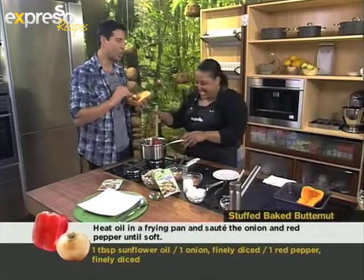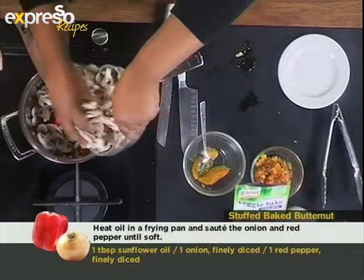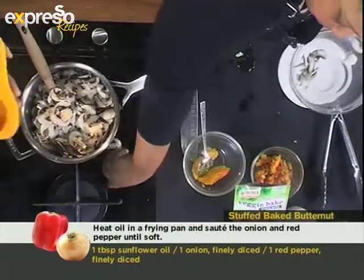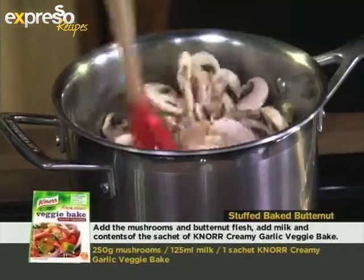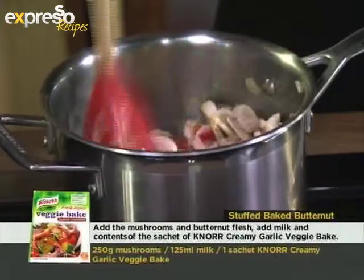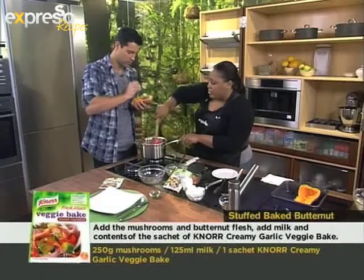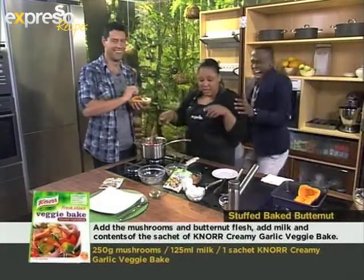I'm not going to hear this for the whole day — he's going to go on about that trophy he just won. Well, he deserved it. Well done, man. I'm adding some mushrooms to the pan here as well. So you just want to fry everything to sort of soften it. Take some of that flesh out and pop it in there — just a little bit, not the whole thing. It's nice to have a bit of the butternut flesh in the mixture as well.